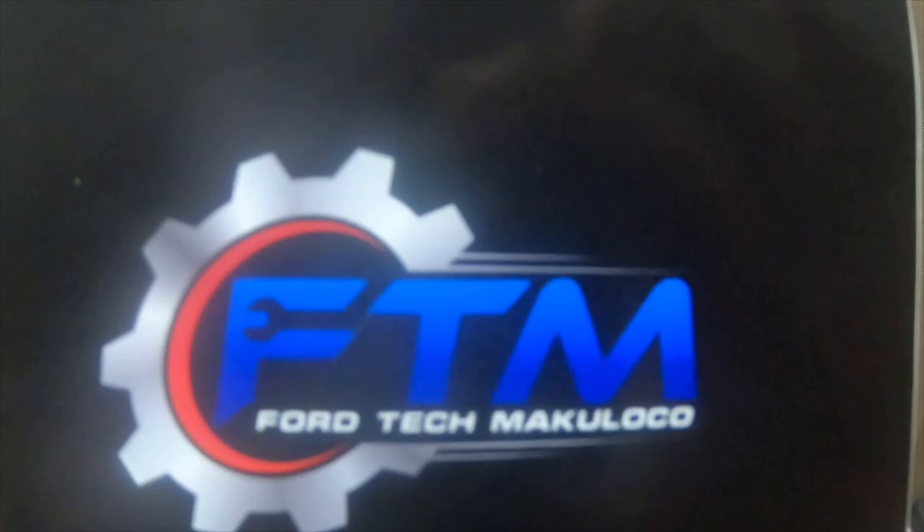So I got a quick mail call to do. I picked up this sticker from Ford Tech Make You Loco's channel. It's a nice sticker — I watch his content all the time, he's a great guy who does lots of Ford videos.